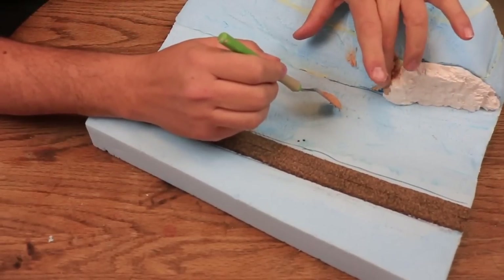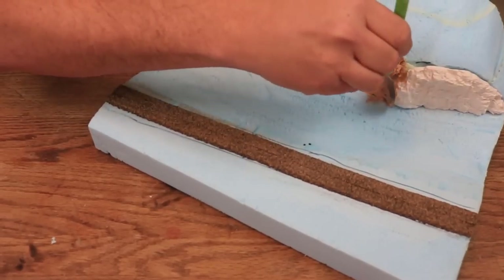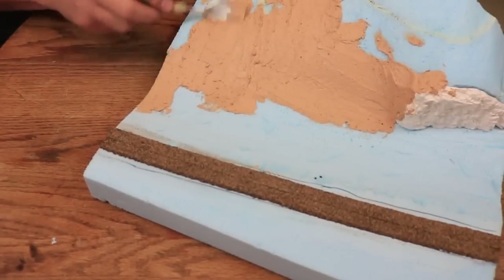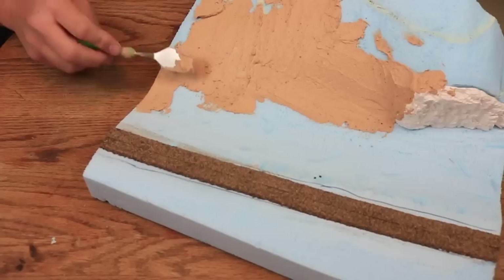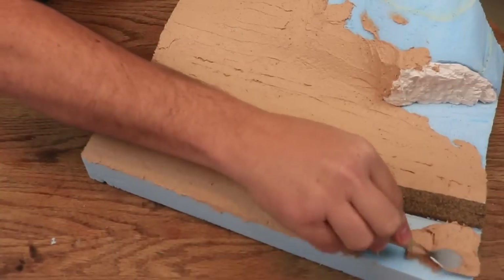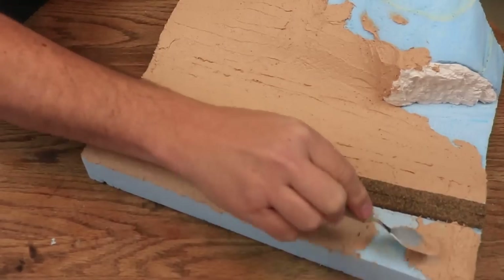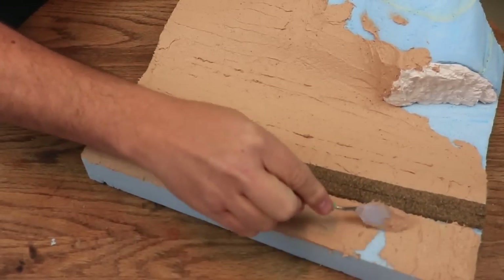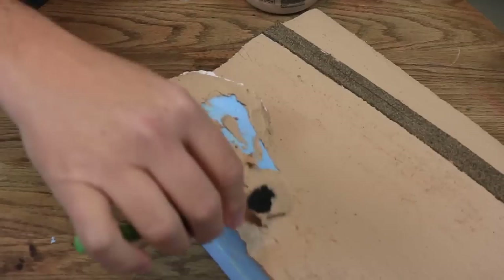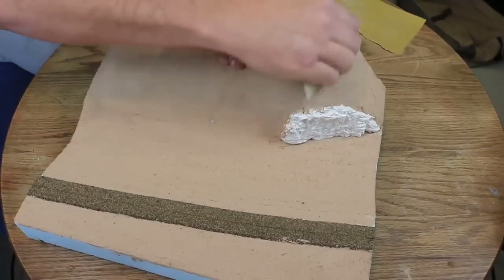I filled any voids around the rock or between the layers of foam with my own ground goop type mixture. In this case, it is made up of celluclay — a recycled paper material similar to paper mache — mixed with latex paint and a little bit of white glue. You can accomplish this same purpose using sculpt mold mixed with a little craft paint, but I had this mixture on hand from a previous project. I applied the mixture with an artist's spatula, worked it down as smooth as possible, and when it was dry I sanded the rough spots with 180 grit sandpaper until it was smooth.